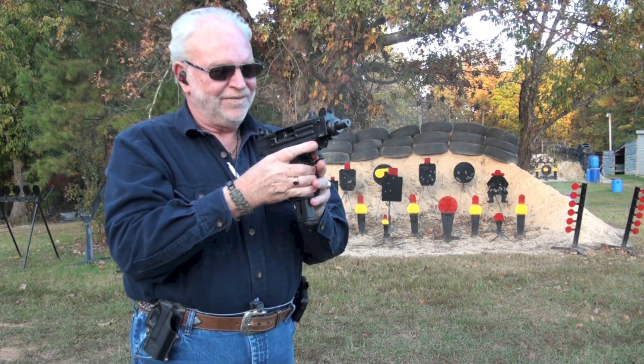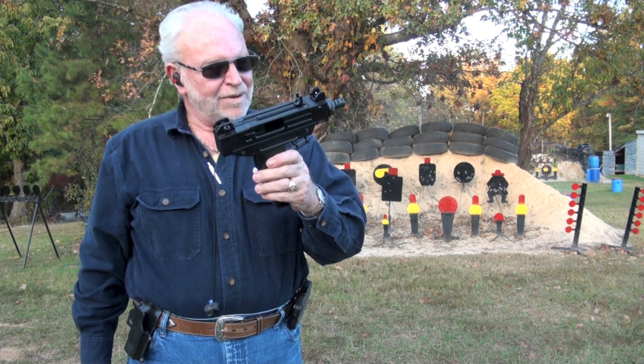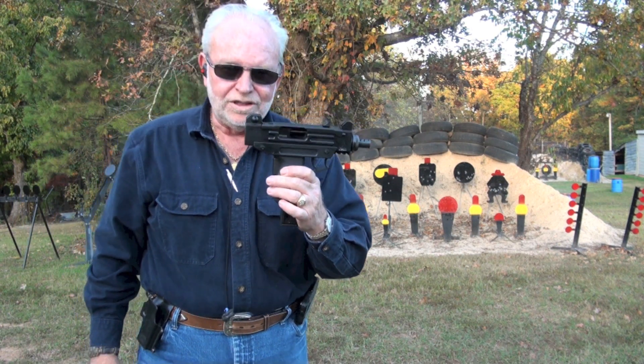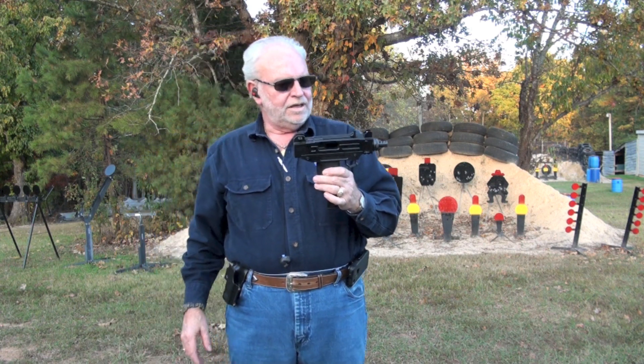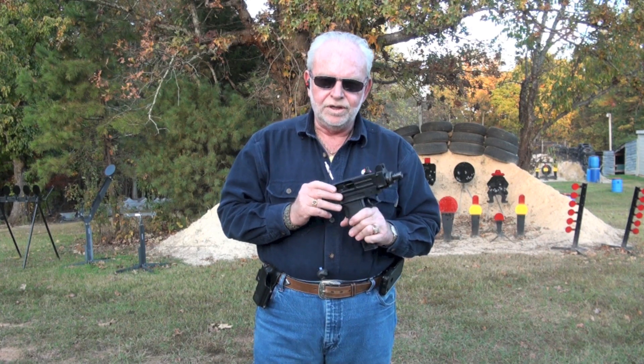That's fun. That is just a fun little guy right there. They make a pistol and a rifle version of this. And from the research I've done on it, it seems to be performing pretty good.